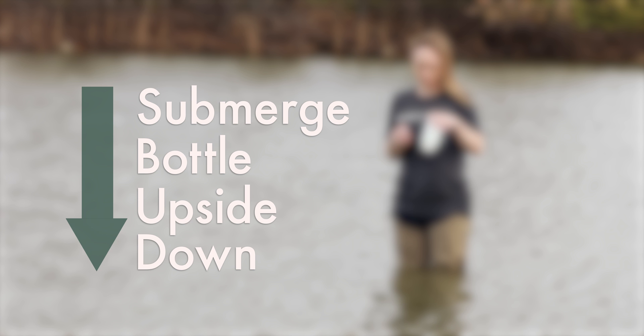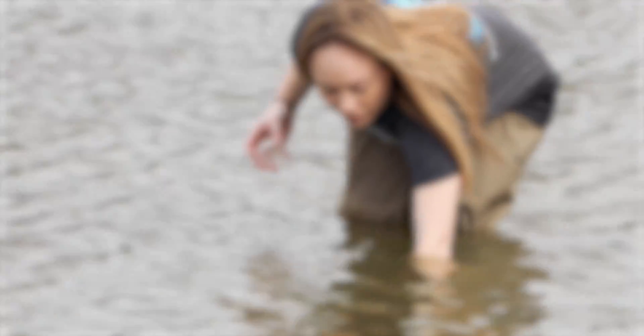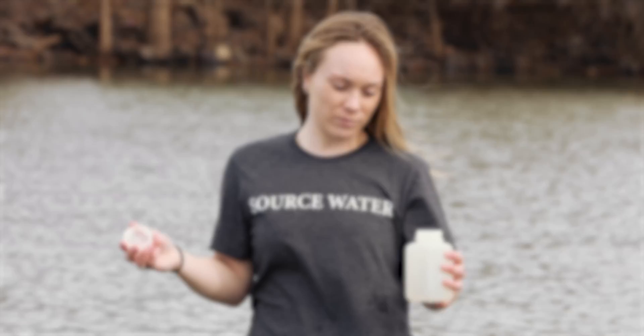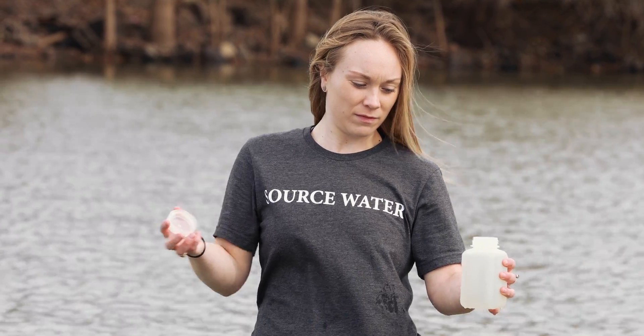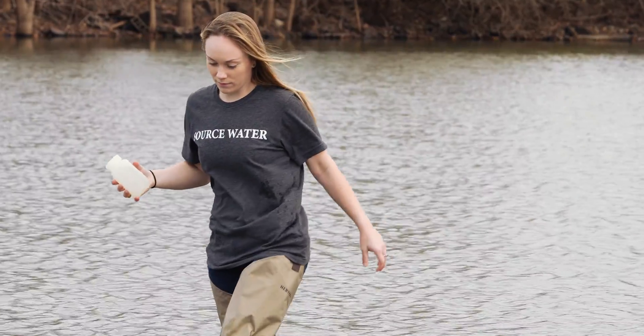Finally, holding your triple rinsed sample bottle upside down, submerge the bottle to a depth of either 6 to 12 inches or about midway between the surface and pond bottom, depending on the depth of your sampling point. Then turn the bottle right side up and allow it to fill with water. Leave approximately one inch of head space at the top of the bottle. It's okay to pour out a little bit of sample to leave the extra air space at the top. Cap your filled bottle and exit the pond.